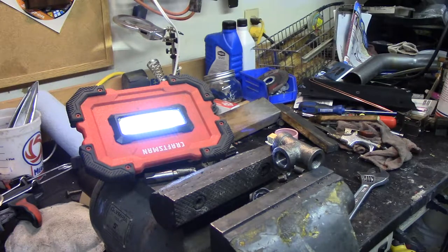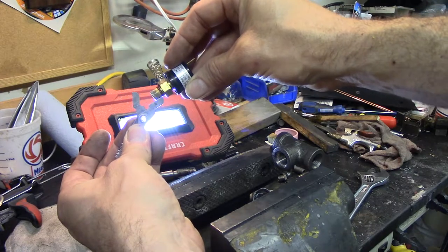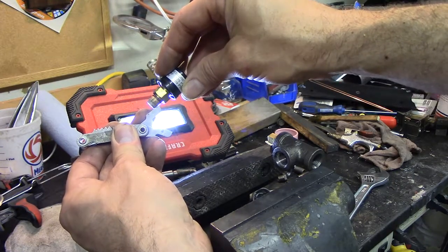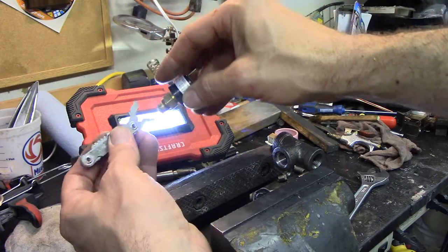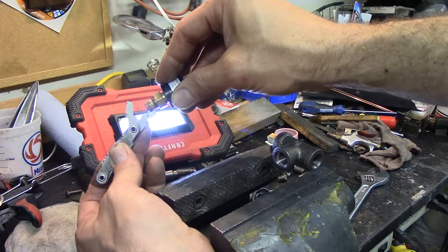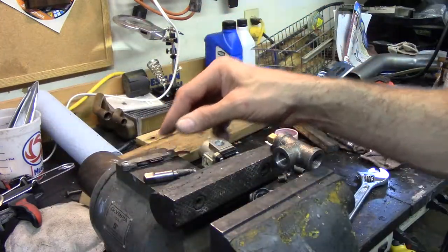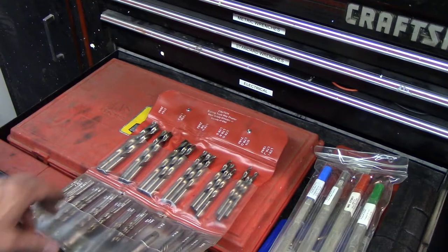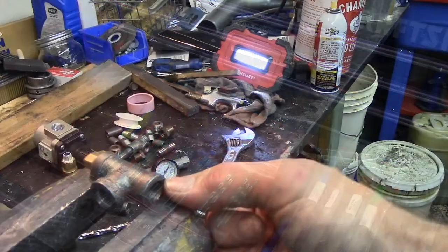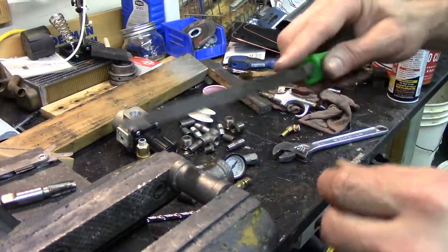I got the thread pitch gauge and checked it. 28 does not mesh — 27 does. So it's plain old 1/8-inch NPT 27, which according to the chart takes a 21/64 drill bit, and I'll bet that bit has never been used. There's a little raised stamp so I'm going to file that off so we have a good flat place to start drilling. I went ahead and took that fitting out and started with a smaller pilot bit.